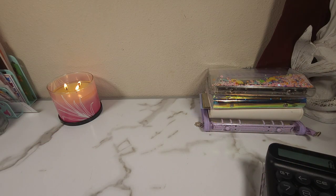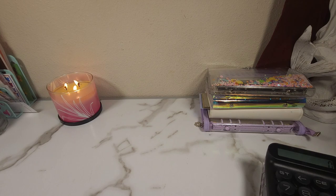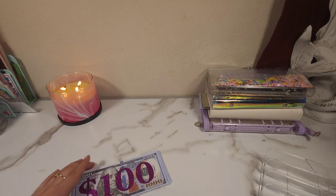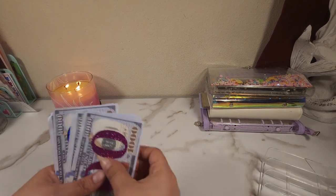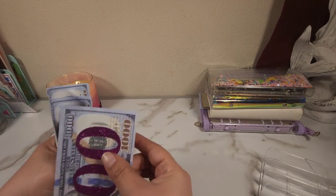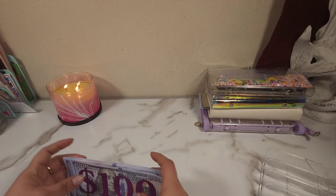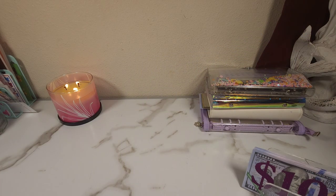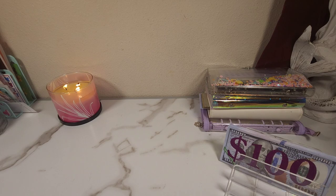Hey guys, welcome back to another video. It's literally the third video I filmed in a row because I'm just trying to get them out of the way. I do have some prop money here — I'm not sure how many I'm going to need, but I think I have six, so that's six hundred dollars in prop money. I don't think I'll need that many but I'll go ahead and put them there for now.